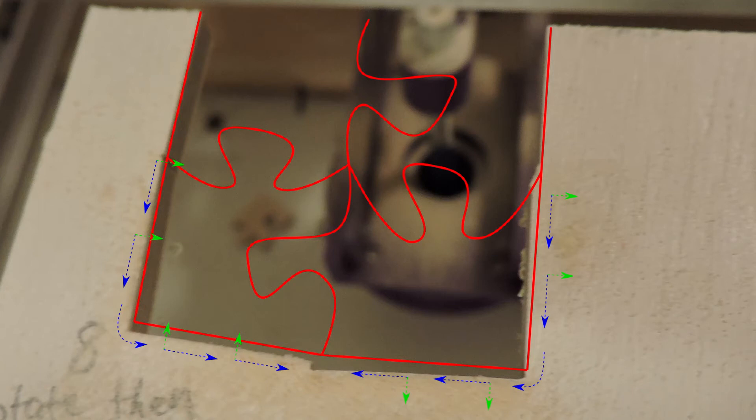And if the blade is getting pushed to the right side of the blade, then you can see by the time it gets down to the middle bottom, it'll have been pushed down, which is what we see.